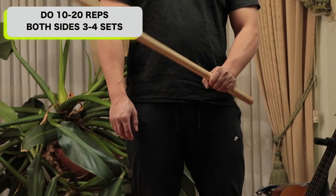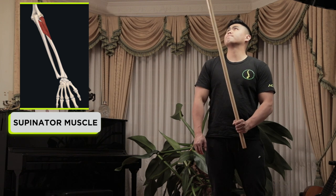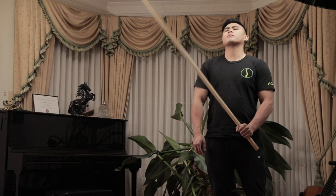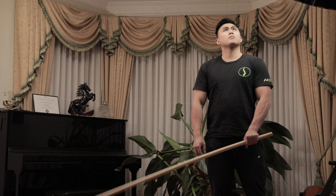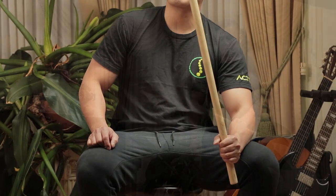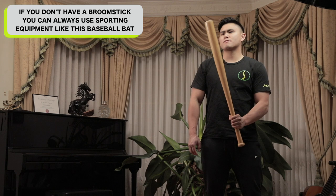Do 10 to 20 repetitions on both sides, 3 to 4 sets. This mainly trains the supinator muscle in your forearm, and it also trains your bicep, which is also in charge of supination. If your shoulder gets sore or you find yourself cheating by using your biceps and shoulders to pull the broom up, you can sit down and rest your forearm on your thigh or knee. If you don't have a broomstick, you can use a hammer or sporting equipment since they tend to be heavier at the end — like a baseball bat, which I'm using.